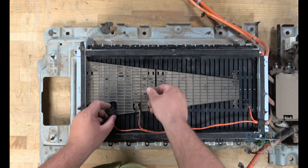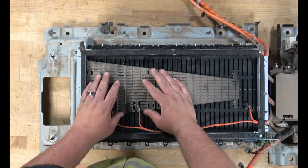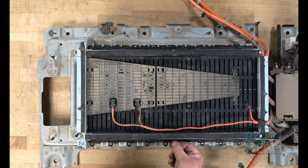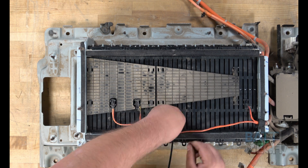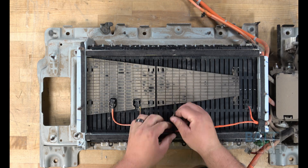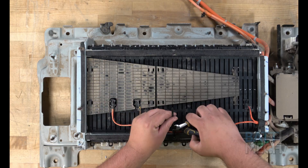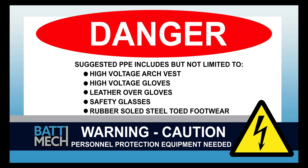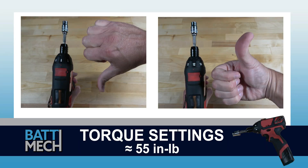Then you can go ahead and reattach the temperature sensor wires. Next, you'll secure the wires to the bar with a zip tie, as shown here. The rest of the reassembly of the battery pack will re-energize the battery. Your shop may have different protocols to keep you safe — it's always best to follow your shop's safety protocol. Before attaching the wire harness, be sure your torque settings on your torque wrench are set to about 55 inch-pounds.